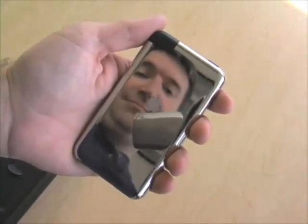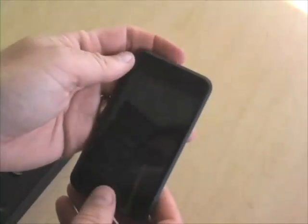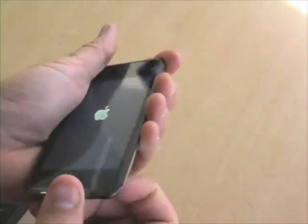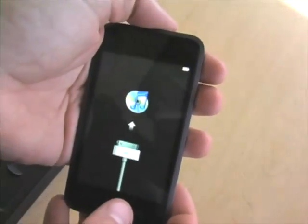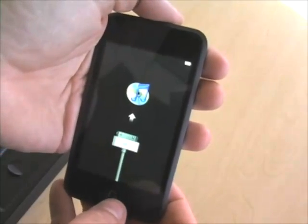Shiny back. You can see a little cutout for Wi-Fi. Here's the front. See if we can get this thing woken up. The first thing it's telling us is attach to iTunes. So let's go attach to iTunes.